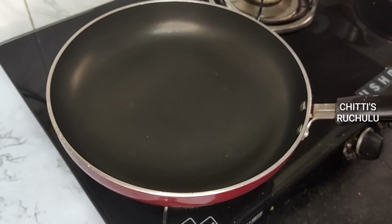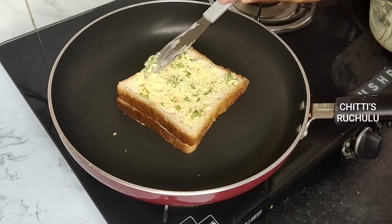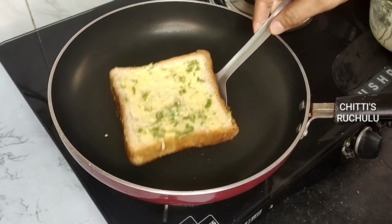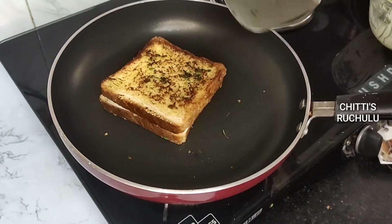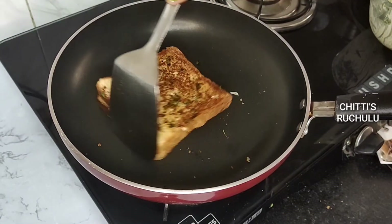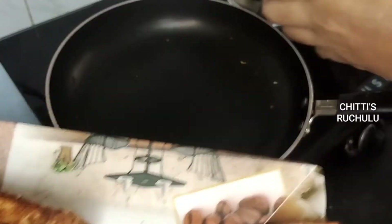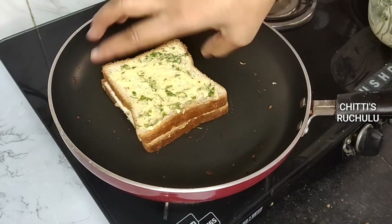Then we will pour into the pan and add butter. I will cook it on two sides. The cheese will melt down to the edge. I will cook it in the same process on two sides.